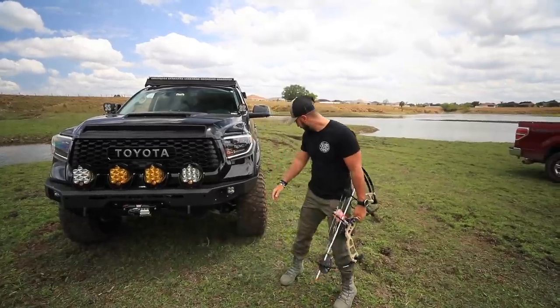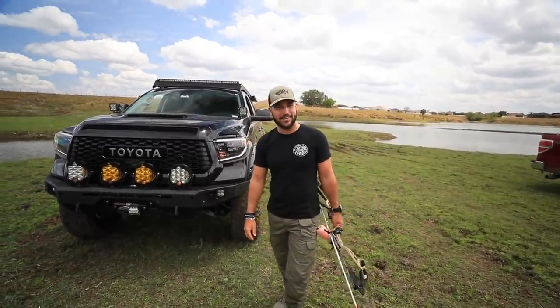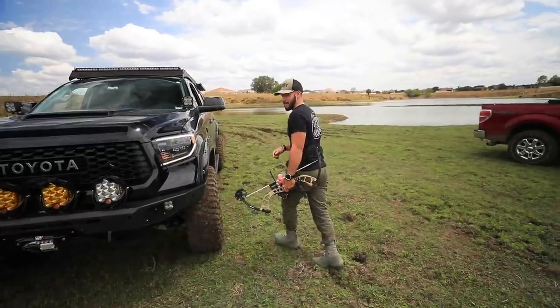I'm very proud of the old girl, man. She handled really, really well — got the big old mud cream BFGs on it and they just honestly ate through the mud, but I got some of the back I want to show you guys.